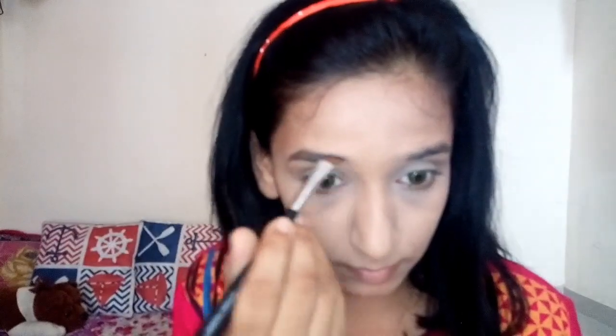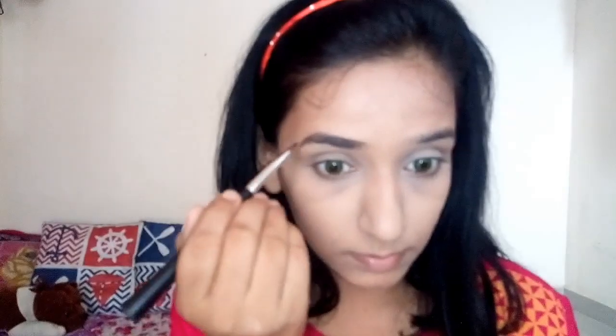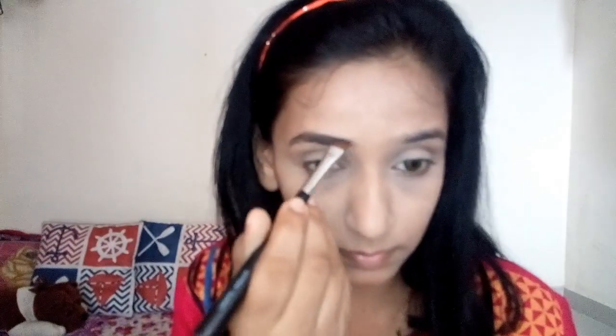For my eyebrows I'm using the Wet n Wild Eyebrow Kit. If you want to know how to do eyebrows, you can watch my previous video where I've shown it nicely and clearly.